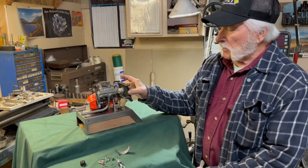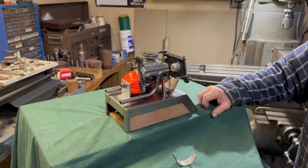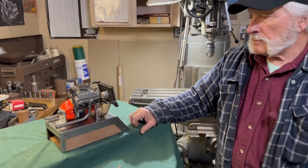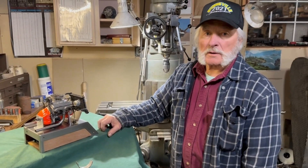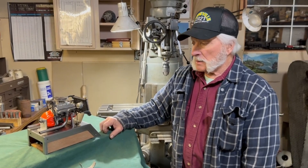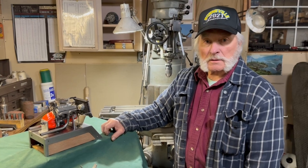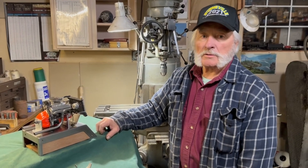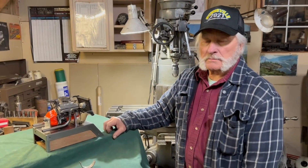Any plans to put this in a car? I really thought about building a '32 Ford frame for it — I even went online and got the dimensions. I thought it would be neat to build a three-window coupe or roadster and drop this engine in it, but that takes time and I have other engines to build.